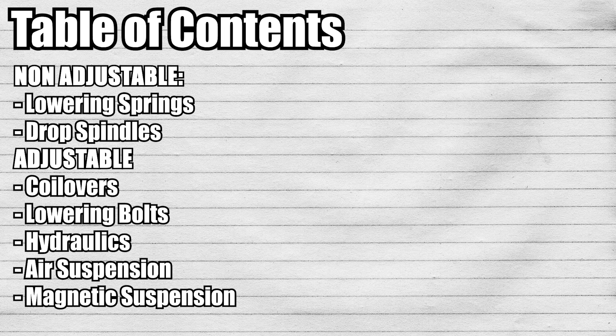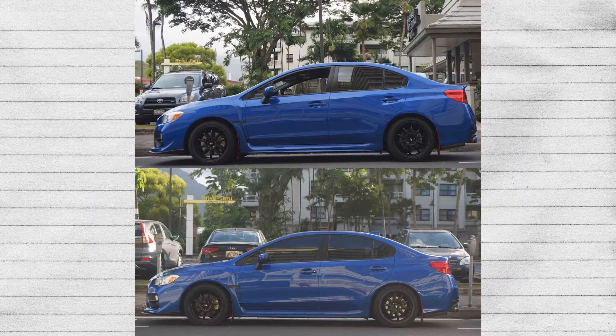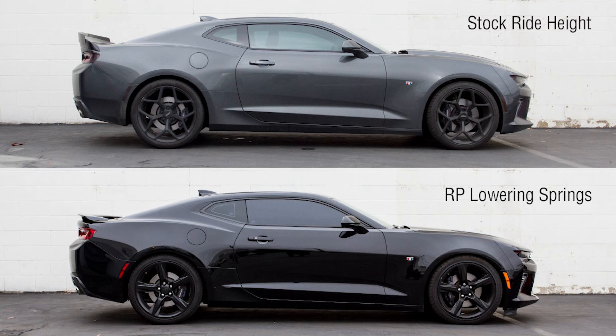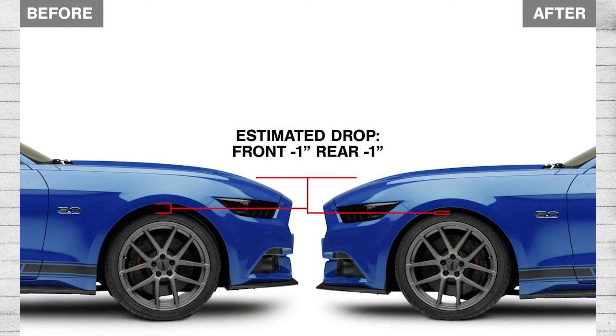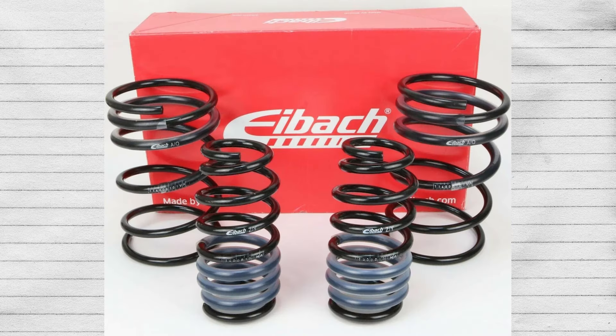For non-adjustable suspension, we have the one that literally everyone has heard of, which are lowering springs. Lowering springs are mostly for looks. The main benefit is they reduce the center of gravity of your car, so that does help with getting some performance. You're going to have less squat, less bogging, and not as much body roll. However, they usually result in a rather harsh ride. At best, they'll just match your stock ride because they're using your stock struts or shocks — they're just changing the springs only.